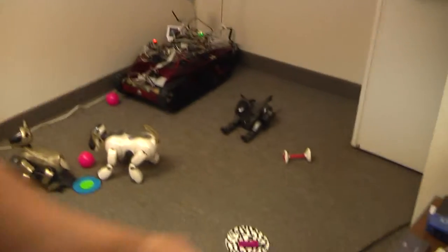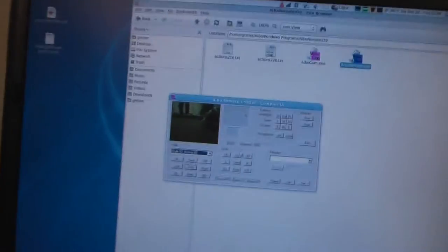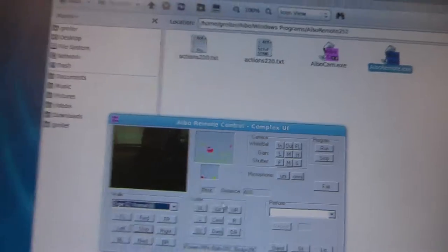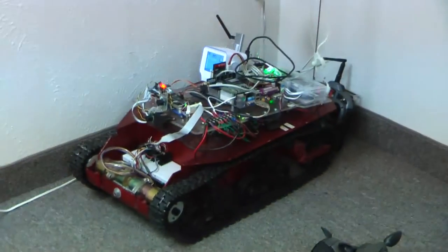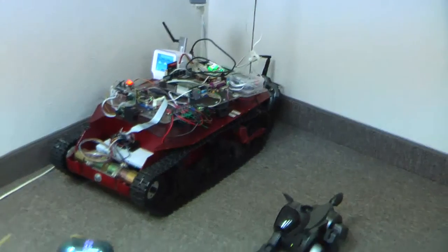I finally got the network going so you can actually see what the gray one sees right there. We're looking through the iRos eyes over here, looking at another iRos. It's tracking a little pink ball down there. And in the corner is Tankbot, the DPRG group robot — he was doing a demo just a moment ago.